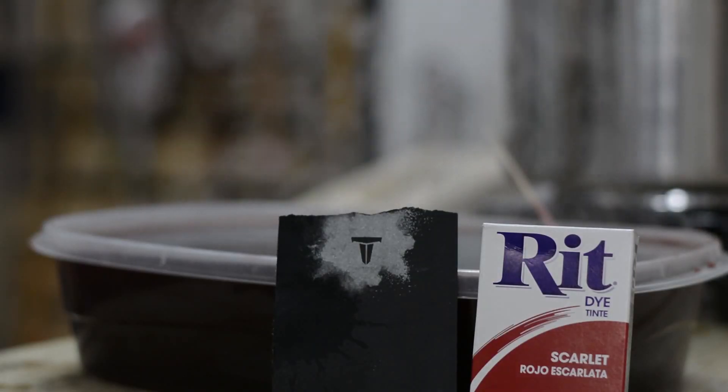Today I'm going to take a rookie and put it up against a total veteran. We're going to test out the new Throne Powder. Joe Williams isn't really the kind of guy who puts a product out unless it's like 100% perfect. So let's take the new Throne Powder and put it against the thing that we've been using for the last 50 years — Rit dye.